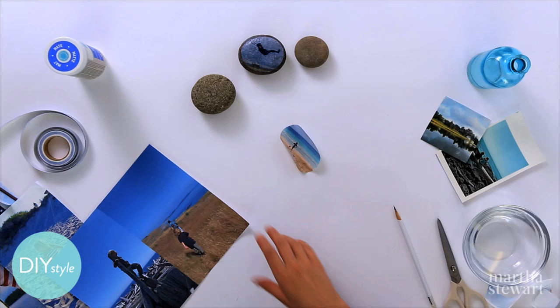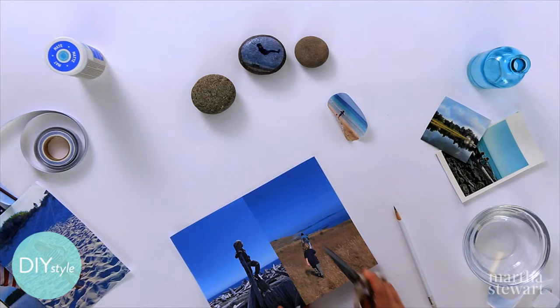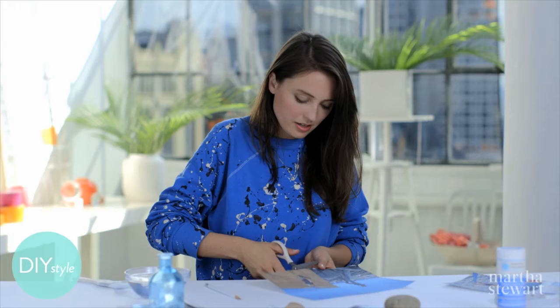You can also print photos onto these inkjet fabric sheets — they're so fantastic. They run right through your printer and the photos come out really rich and bright. I've got two photos on this page, so I'm cutting it in half.